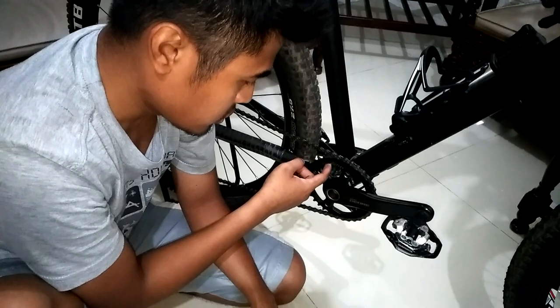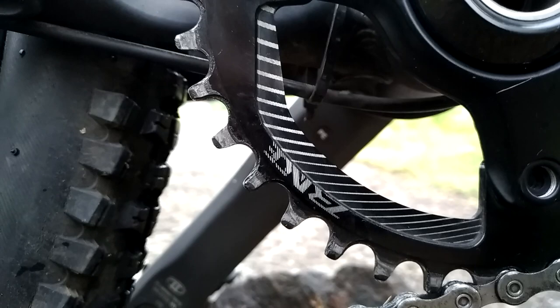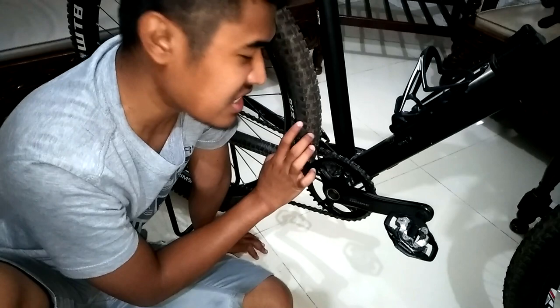Dan untuk chainring-nya ini, gue pakai Z-Race dengan kok 36 tooth. Dan untuk gigi-giginya ini, dia sudah narrow wide. Jadi cocok banget buat single speed tanpa khawatir rantai kalian lepas. Dan untuk chain guide juga ini sudah cukup kok, jadi tanpa chain guide untuk narrow wide aja, ini gak bakal lepas santainya.